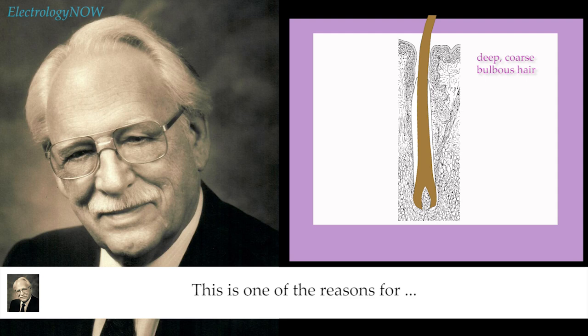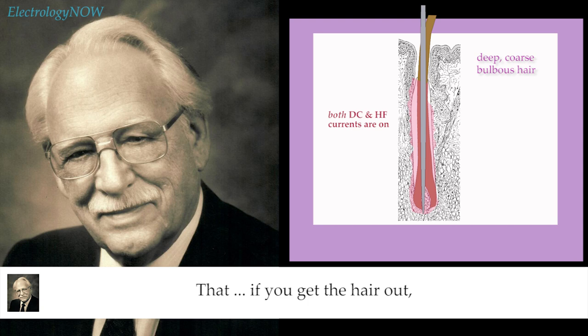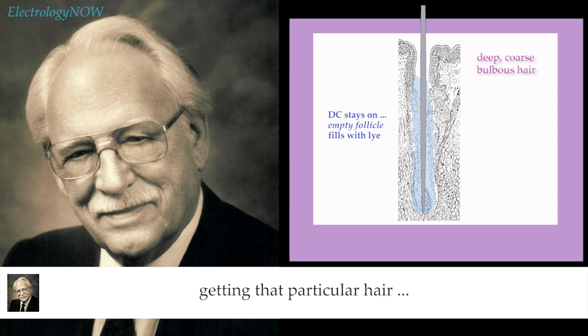This is one of the reasons for the after-count. When you're removing a deep, coarse, heavy, bulbous hair, if you get the hair out and give it a couple of seconds of after-count, your chances of permanently removing that hair from that follicle are much greater.